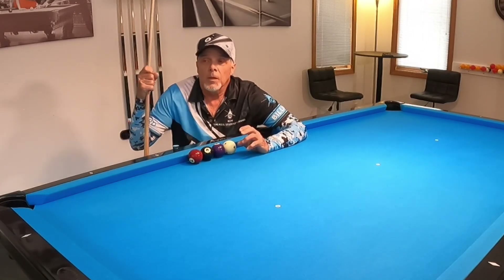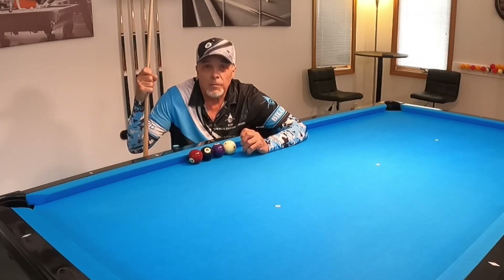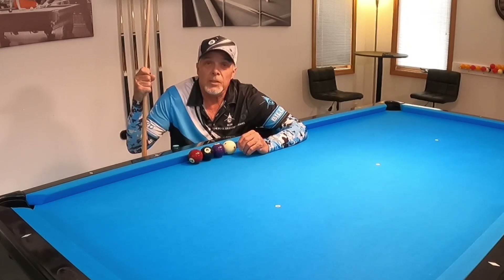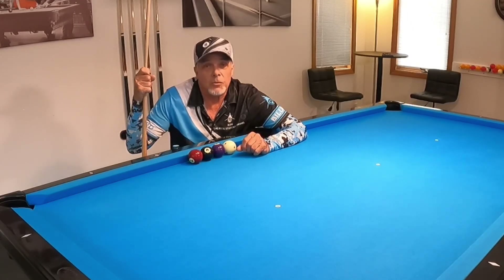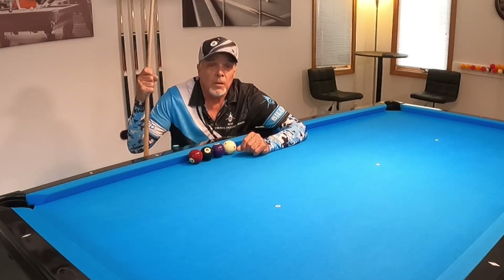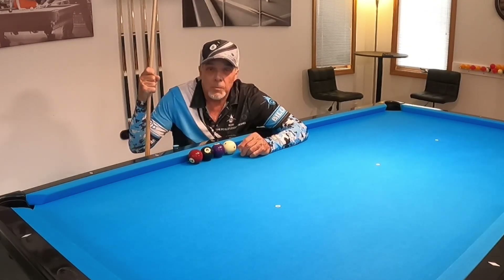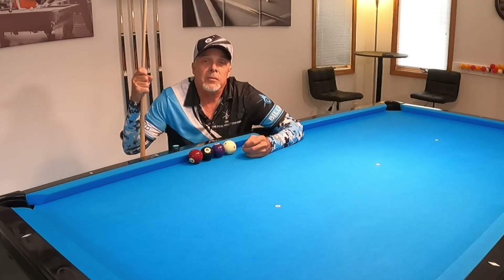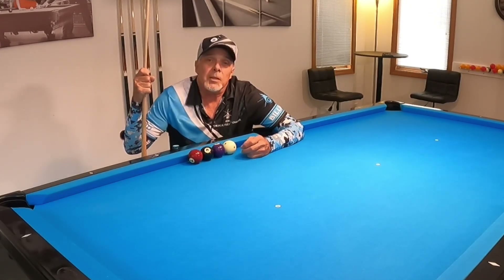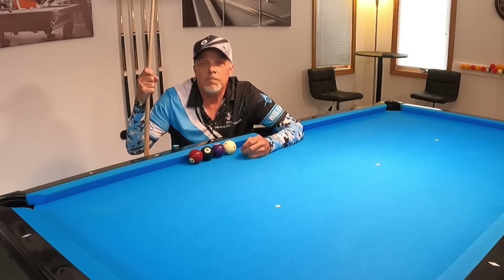I hope I didn't overwhelm you. If you want to learn more about this and get deeper into it, go to Dr. Dave's channel and watch the cut-induced throw and spin-induced throw videos — he's got a two-part tutorial. It's going to be overwhelming to some people, but there's great valuable information there. I try to keep things simple so that you guys can maybe not be overwhelmed. We do need to know the intricacies of these shots. If you have any questions or comments, please leave them in the comment section below — I answer every one. Thanks for watching, and like I always say, keep on practicing.